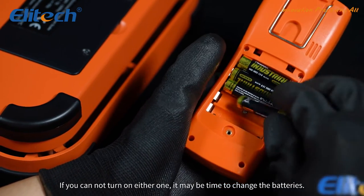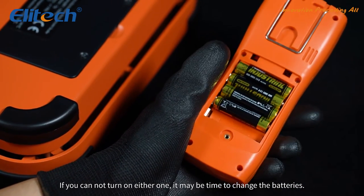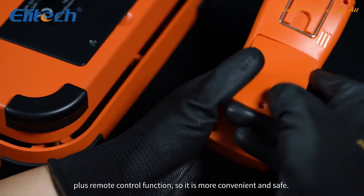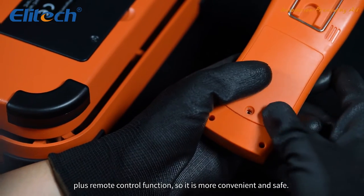If you cannot turn on either one, it may be time to change the batteries. One thing to mention: the solenoid valve uses direct current plus remote control function, so it is more convenient and safe.